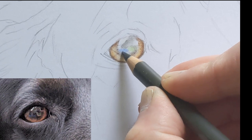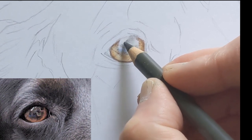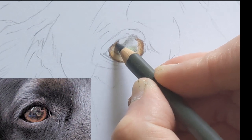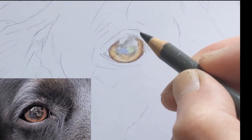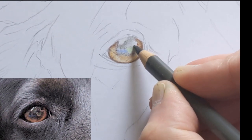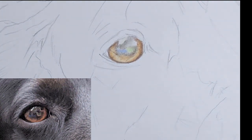Especially if it's a close-up photo like this one, where you can actually see me and my son playing with the dog in the garden in the reflection. So that's most of those areas done, and again blend away. Now I'm just going to start adding in some of the black.